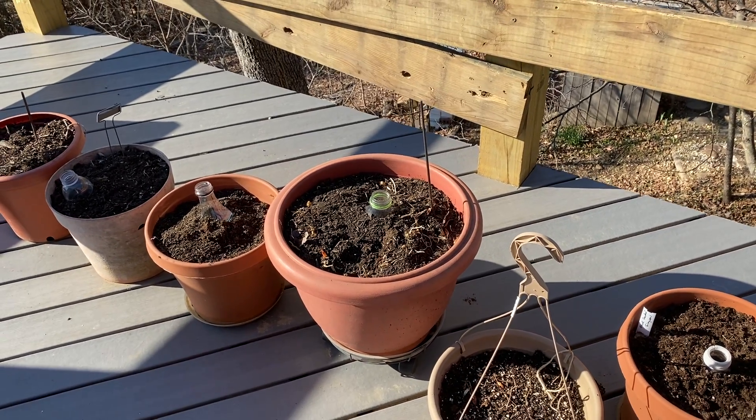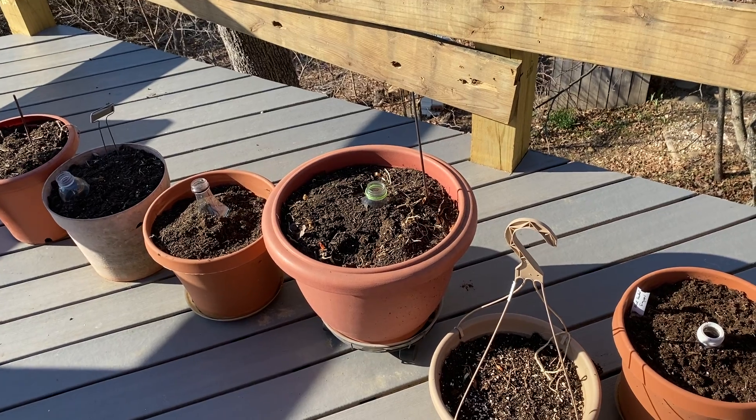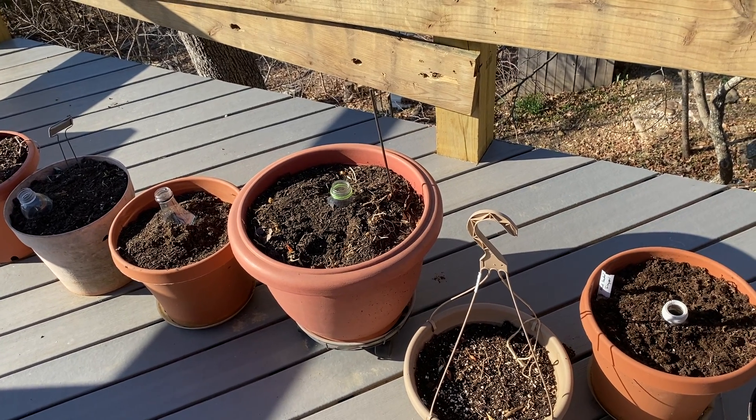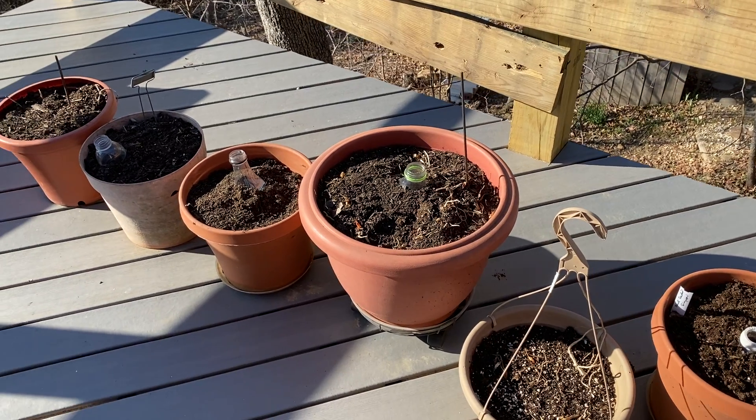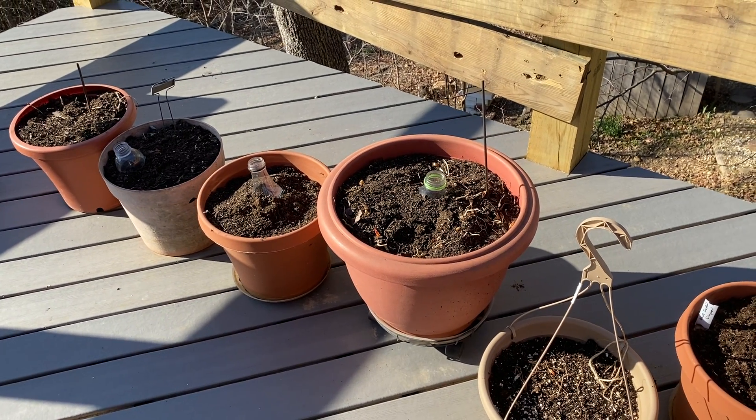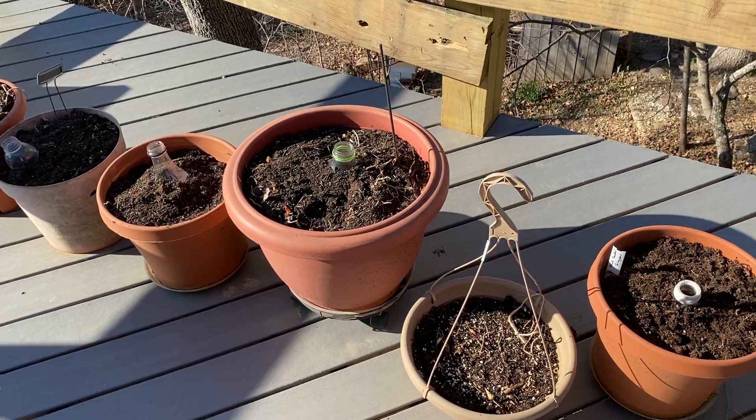Hi, this is Charlotte at Bluebird Gardens. Happy St. Patrick's Day. It's Thursday, March 17th, and I'm getting ready to plant my first crops in my pot garden that sits here on my deck.